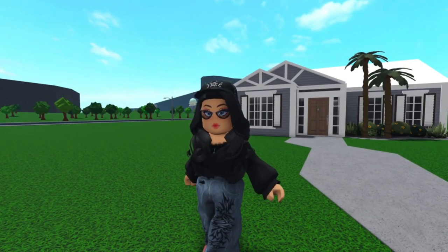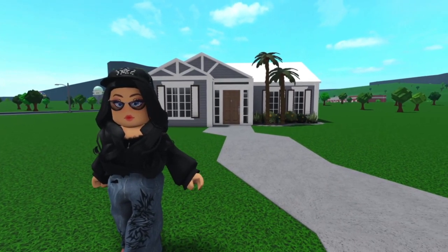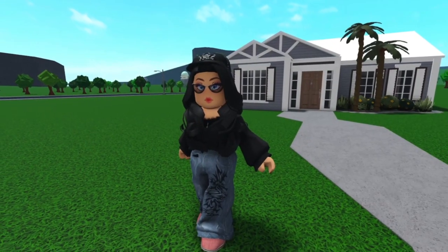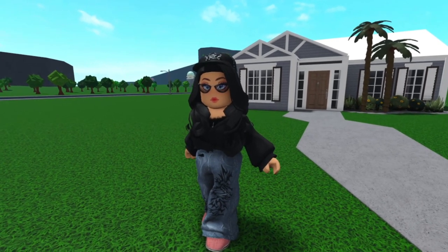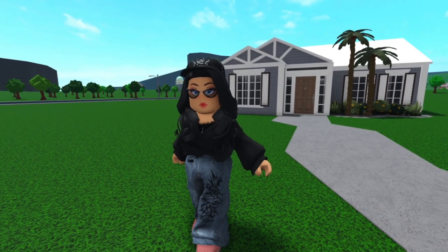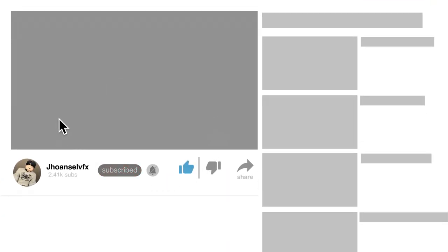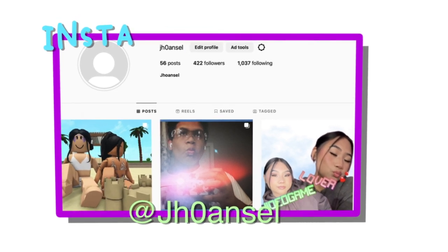Hello everyone and welcome, or welcome back, to my channel. Today I'm going to be decorating this house according to the four seasons, and I will use a spin wheel to help me decorate. There's a total of six spots in the house, and there's definitely going to be two repeat seasons since there's only four. Don't forget to like and subscribe to my channel, and if you like this video, comment below your thoughts. You can also follow my other social media platforms, listed in the description below.